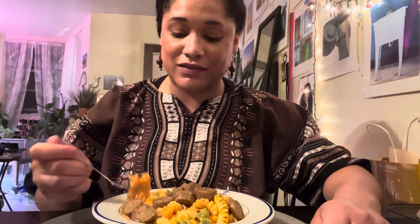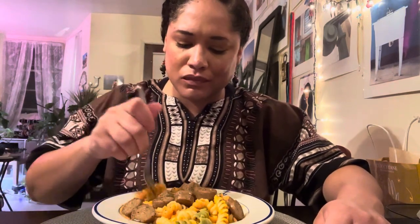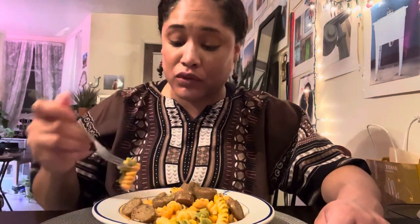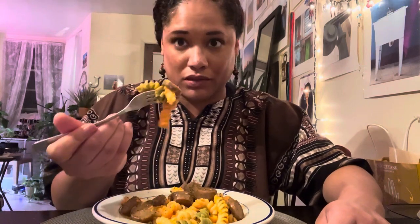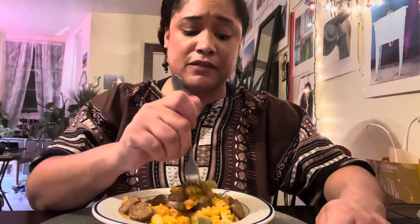So I already know that I like the sauce. So good — I'm a fan. Such an interesting flavor. Okay, so let me try it with the sausage. I definitely like the sausage much better in this context and not as like a hot dog — because it was not good as a hot dog — but seasoned up and in this butternut squash red pepper pasta, it's good.